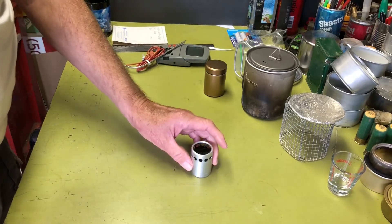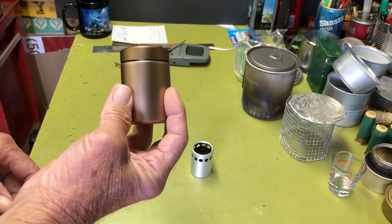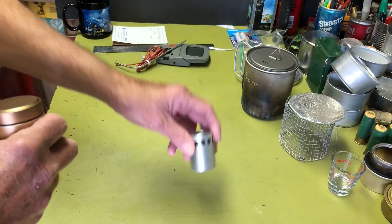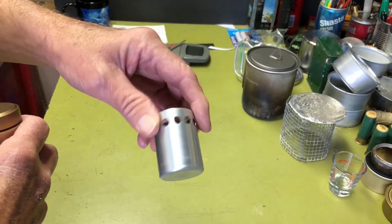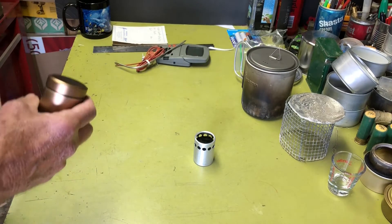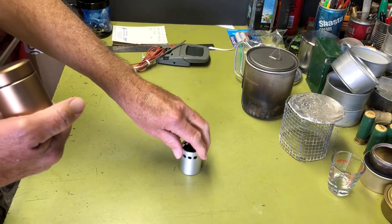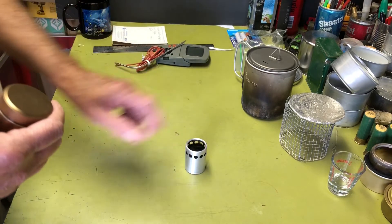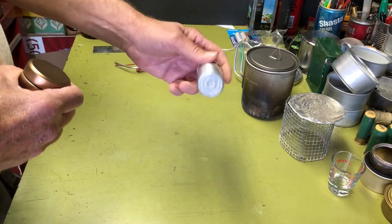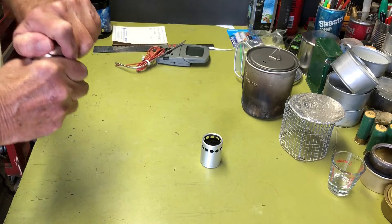I'll put a link to this little burner I made in the description, and also a link to Tinny's Etsy store — it's called Tinny's Trash or Tinny's Stash, however you want to say it. That's his Etsy store if you want to check it out. It looks like he's starting to add more items — he's got simmer rings, caps, and other stuff for this particular little stove.